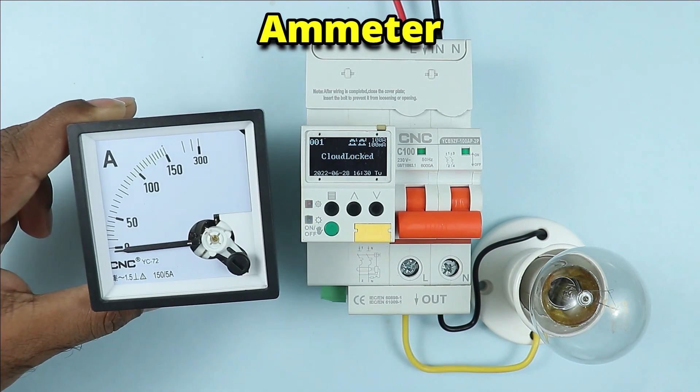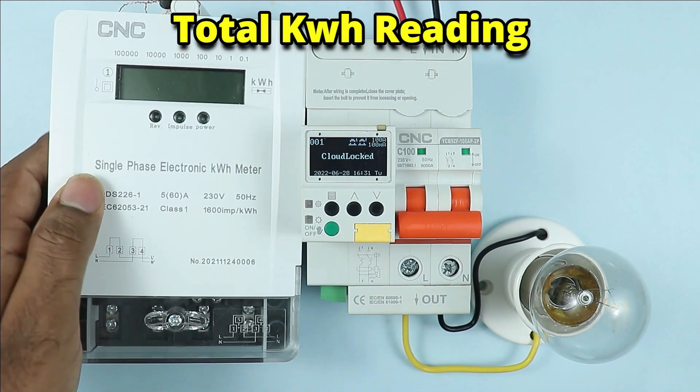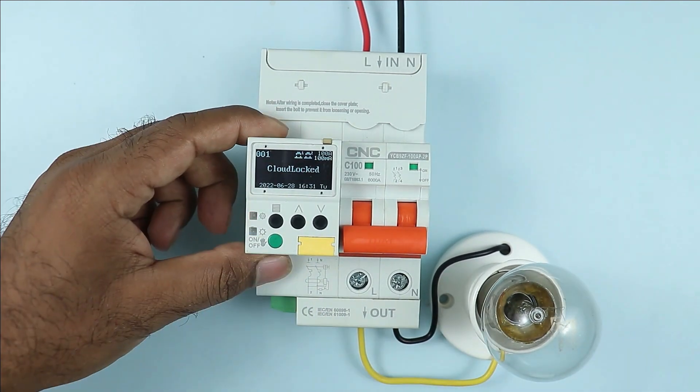Along with this, it can measure current also, which will be displayed here. Apart from all this, by using this breaker we can take the reading of an energy meter. This small breaker is a multi-purpose breaker.